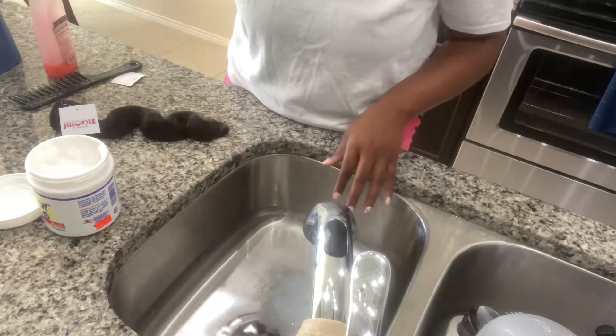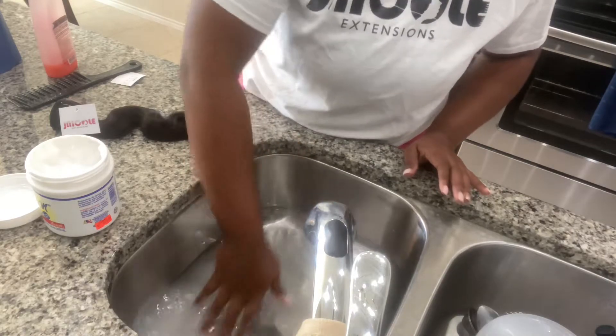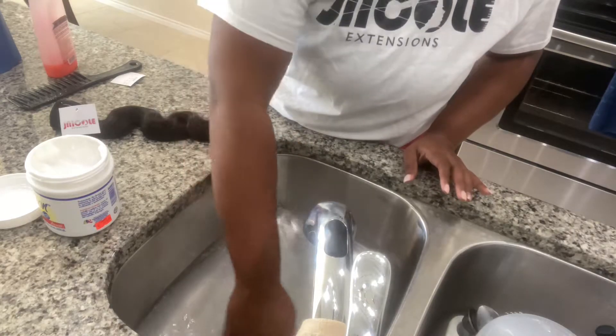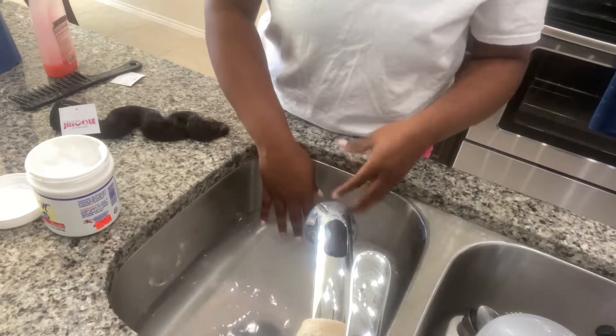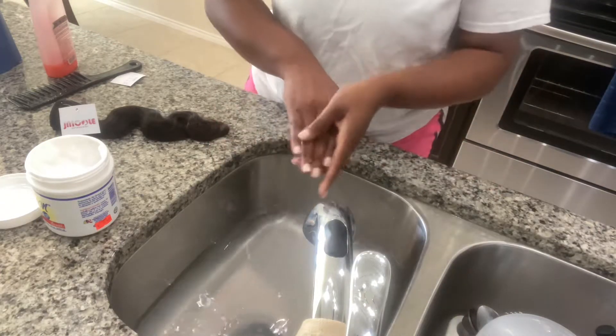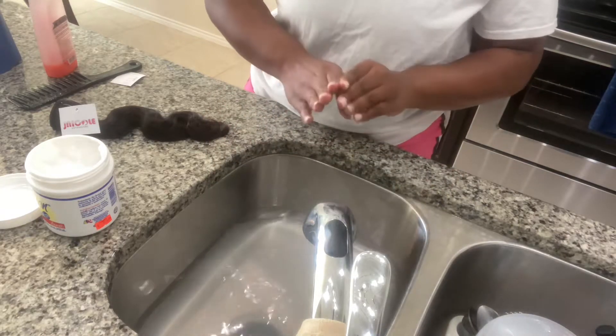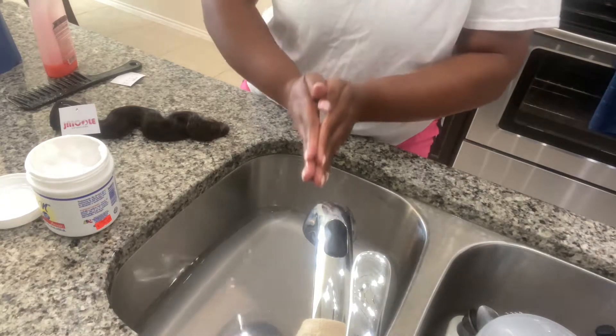The water is lukewarm or cool because we want to make sure that we keep those cuticles cool. That's what makes the hair stay aligned so it doesn't frizz. Warm water can make the hair frizz a lot easier because it warms those cuticles up and makes them go outward, whereas cool water makes them go inward.